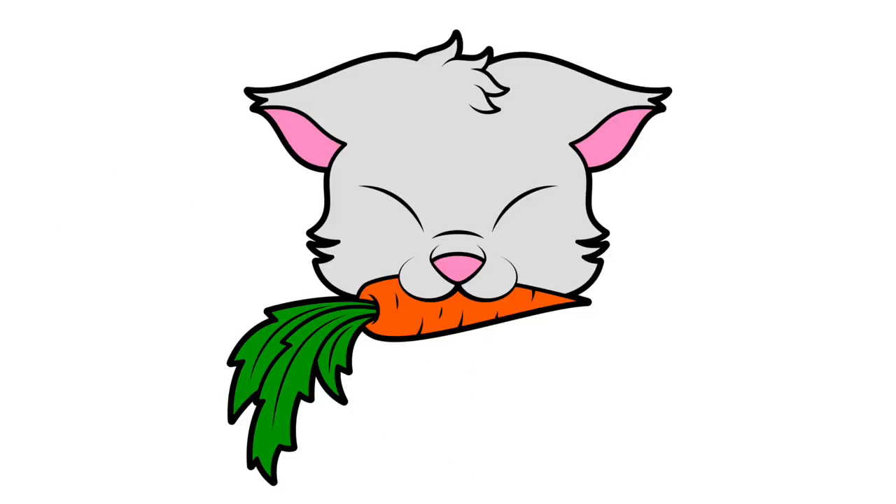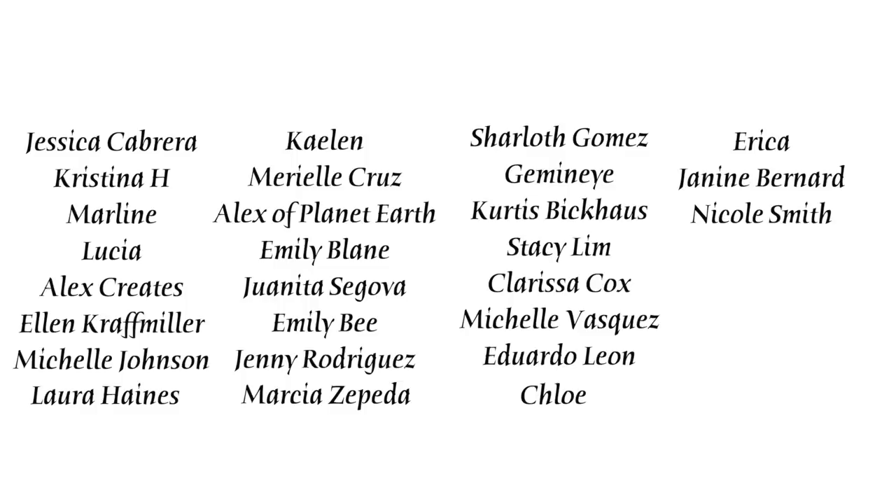Special shout out to my bodega babes: Jessica, Christina, Marlene, Lucia, Alex Creates, Ellen, Michelle, Laura, Kaelin, Mariel, Alex of Planet Earth, Emily Blaine, Juanita, Emily B, Jenny, Marcia, Charlotte, Gemini, Curtis, Stacey, Clarissa, Michelle, Eduardo, Chloe, Erica, Janine, and Nicole. You guys are the absolute best and these videos are made possible with your support. If you want to support me non-monetarily, then please just stick around and watch another video — it shows YouTube that you like my content. Catch you guys next video!